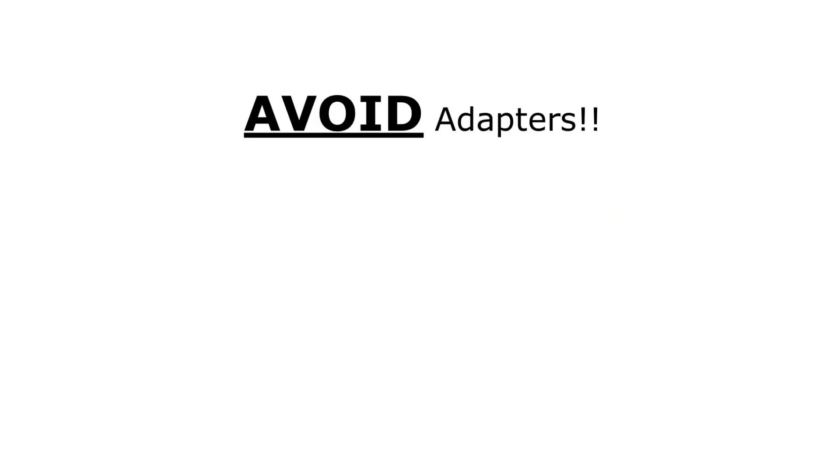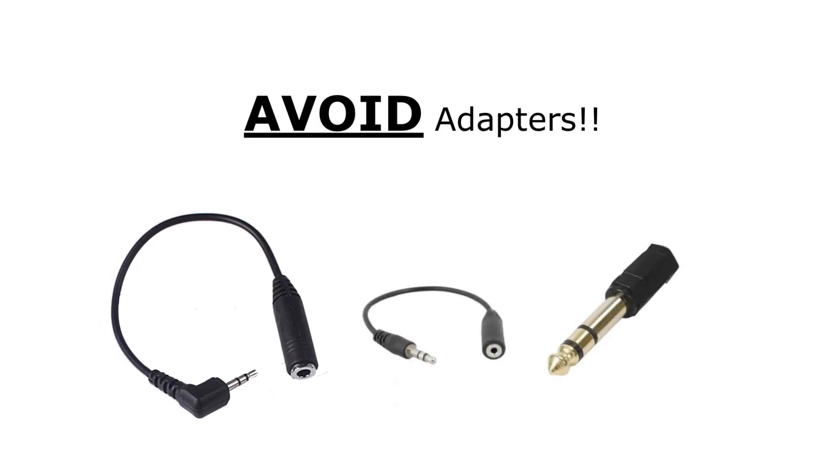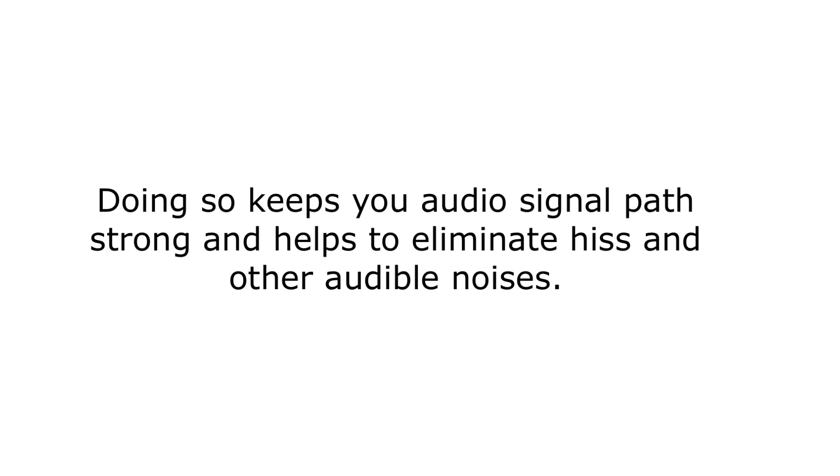Here's a quick pointer: always try to keep your connections clean and avoid adapters. Doing so keeps your audio signal path strong and helps to eliminate hiss and other audible noises.